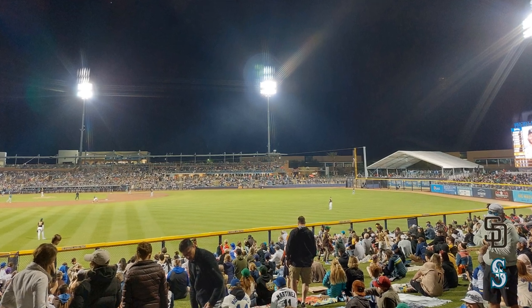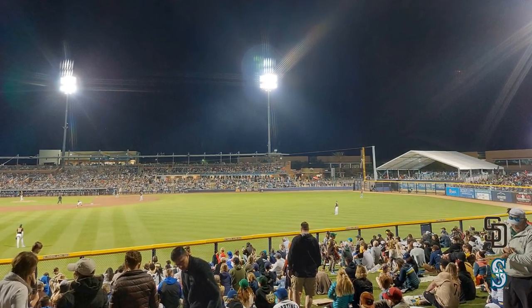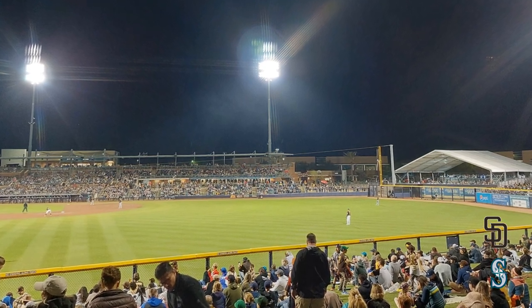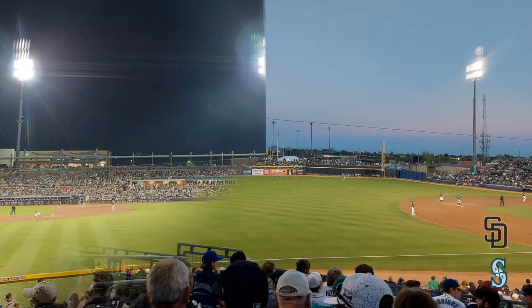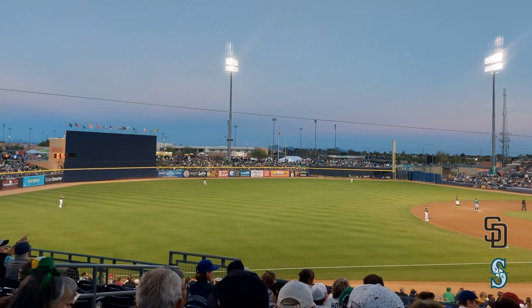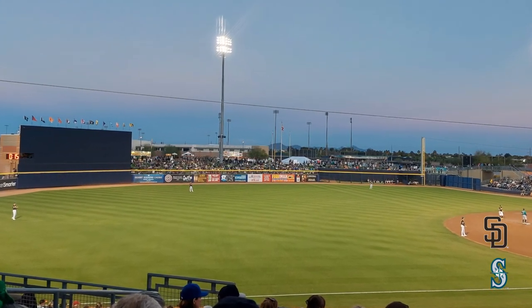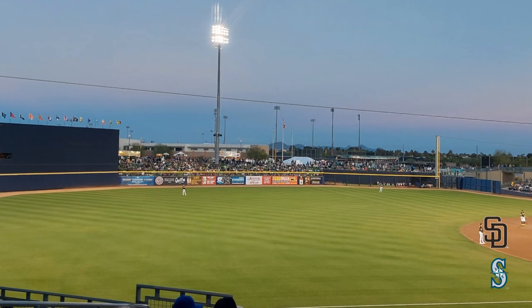This is a view of that lawn seating. People have blankets, it's fairly spread out, and the view is not terrible, but you do kind of have to fight for a spot. The batter's eye in center field is pretty basic, about as simple as you can get, but it's a spring training ballpark so I can't complain too much.